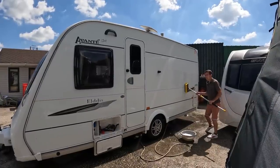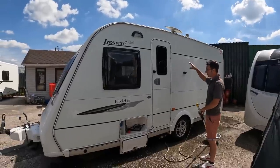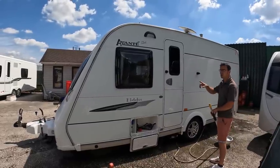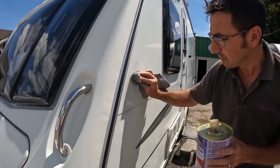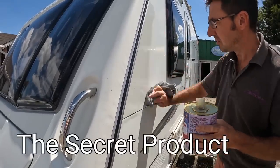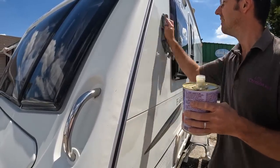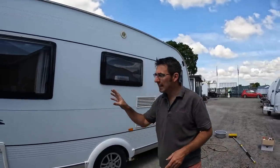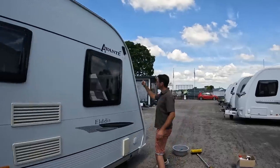Why are you only washing it in different sections? Well, because it's so hot and the sun dries it so quickly — if I try and wash it all down in one go, chances are by the time I've finished it'll have dried. We've got a 2008 van with aluminium sides, and at the front we haven't got a plastic panel — we've actually got GRP, so it's fiberglass.